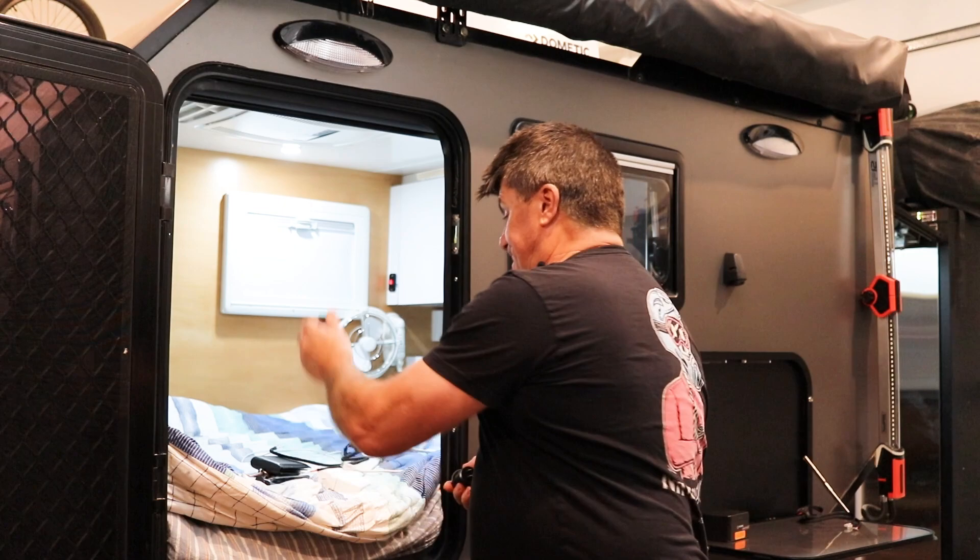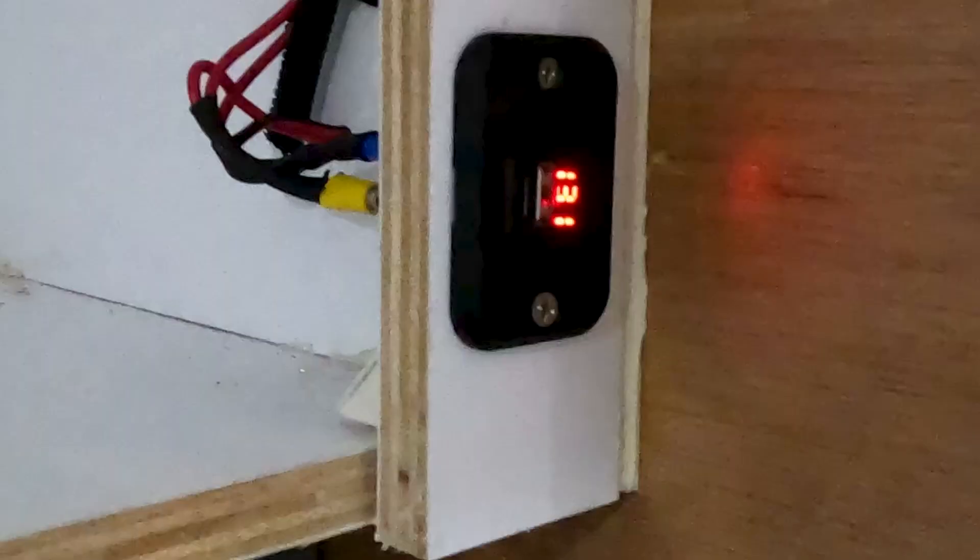I've still got one more to fit inside. Let's fit that and we'll have a chat about charging times on my laptop, because it does work.